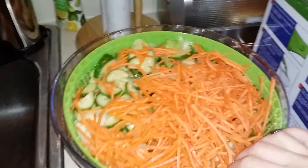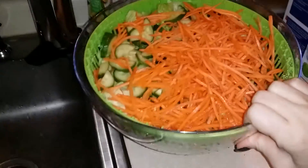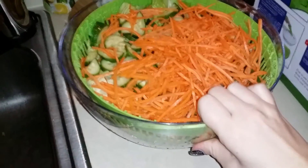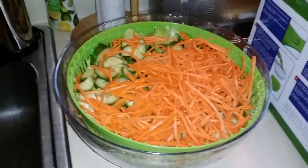I went ahead and put together a salad. What I like about this bowl is it has a nice rubber ring at the bottom, so when you're using the salad spinner, the bowl doesn't go flying out of your hands and hit the floor. It stays put on the counter.